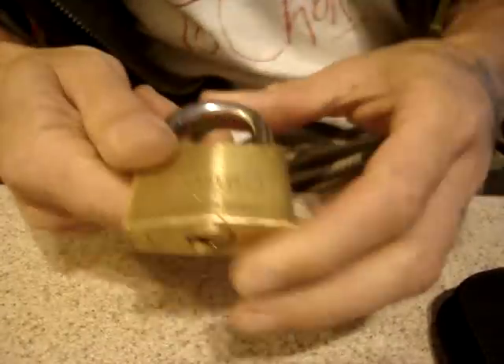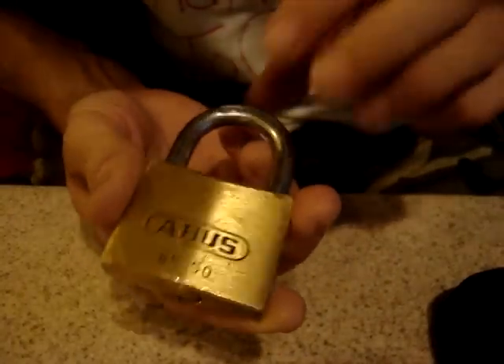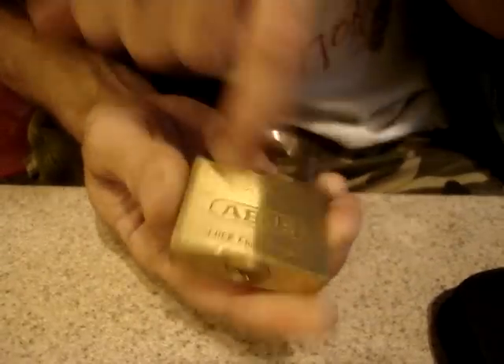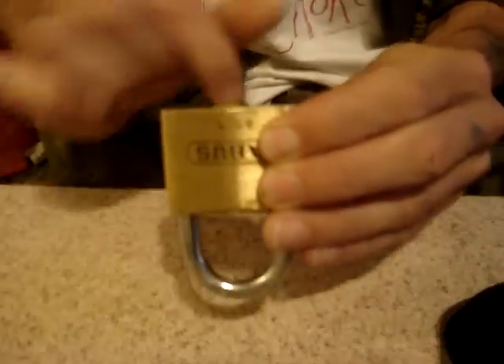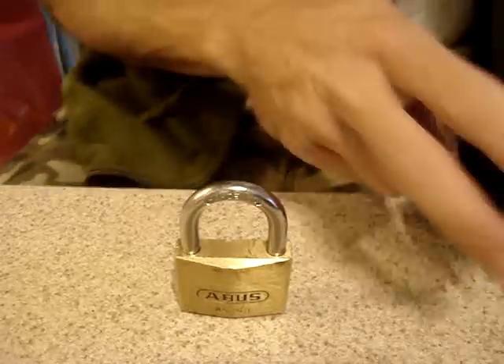Hey people, I got here this really nice Abus 85/50. I've never actually seen one like this before. It has the Abus Lock Company Germany marking on it, and the plug is protruding — I don't know why that is. It's the only one I've seen like that.